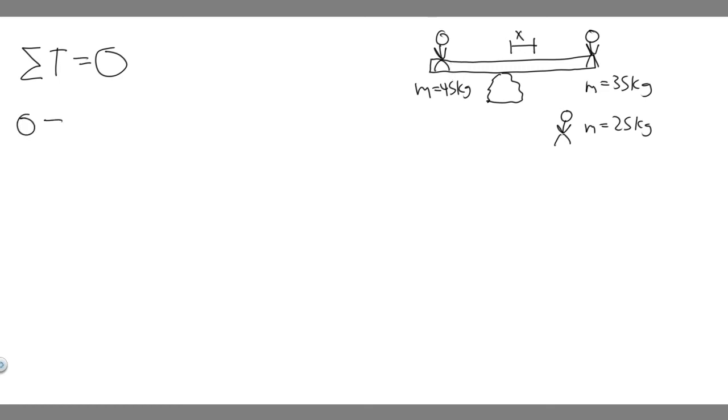We need to find the sum of the torques. Torque equals R times F times the sine of theta. The radius is the distance from the force to the pivot point, and they tell us the pivot point is at the center. All forces in this problem are going to be perpendicular, meaning theta is the angle between the force and the radius — it's 90 degrees, so sine of 90 is just 1. We don't have to worry about it.